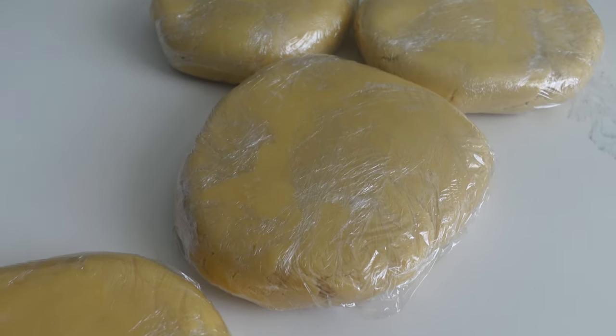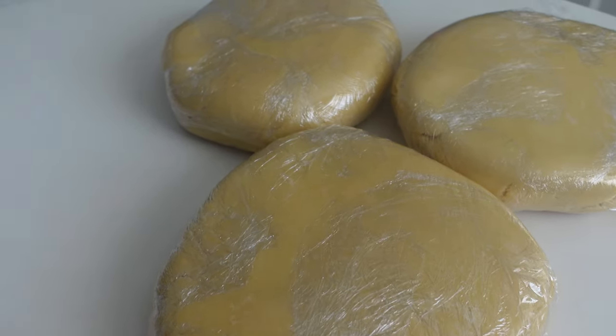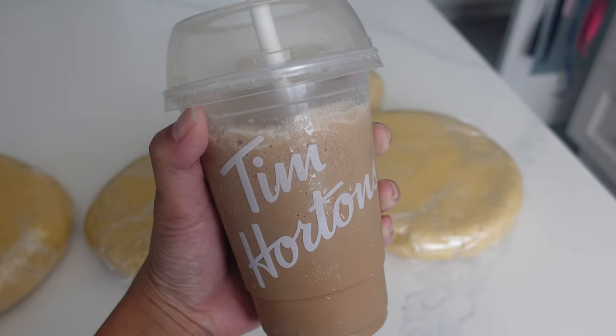Hi, it's Ashley from Sweet Dreams Bake Shop and welcome back to my channel where I make a lot of cake and cookie decorating tutorials as well as give a lot of baking business tips.